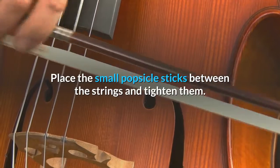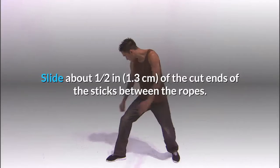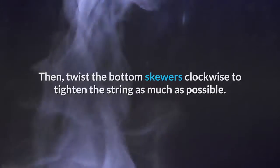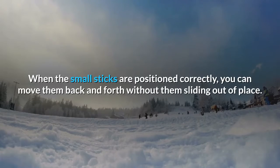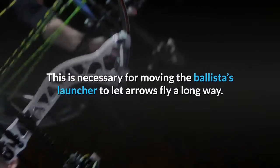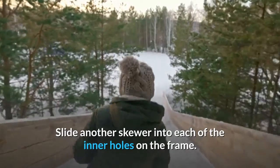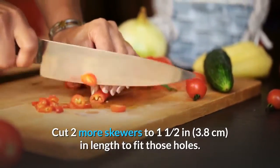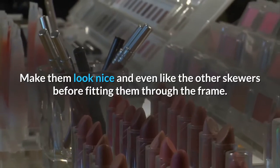Place the small popsicle sticks between the strings and tighten them. The popsicle sticks you cut earlier fit between the frame pieces. Slide about one-half inch (1.3 cm) of the cut ends of the sticks between the ropes, then twist the bottom skewers clockwise to tighten the string as much as possible. When the small sticks are positioned correctly, you can move them back and forth without them sliding out of place. This is necessary for moving the ballista's launcher to let arrows fly a long way. Slide another skewer into each of the inner holes on the frame — cut two more skewers to 1.5 inches (3.8 cm) to fit those holes.